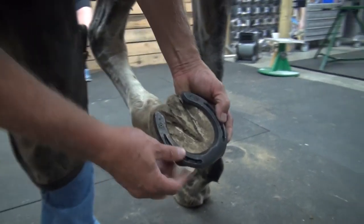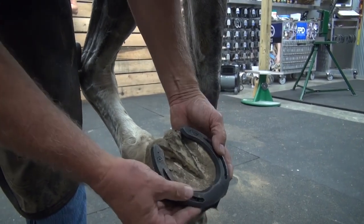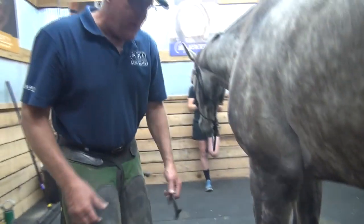By the time we're going to add the 3D pad to it, we can grind a little bit off and shape it up. So we'll go with that. We'll go ahead and get the other foot ready too.